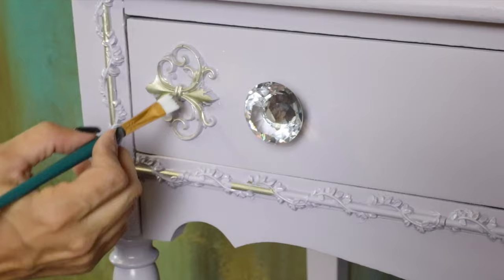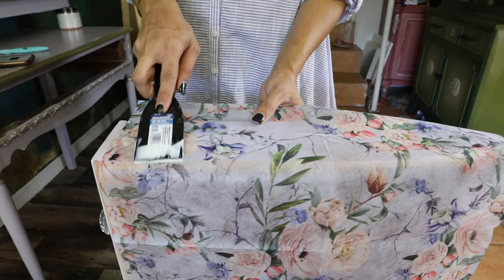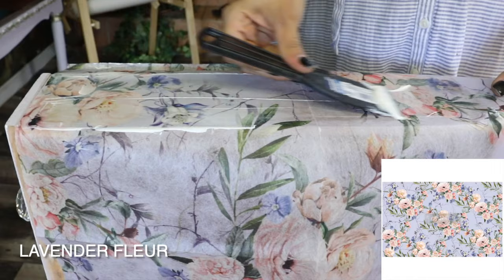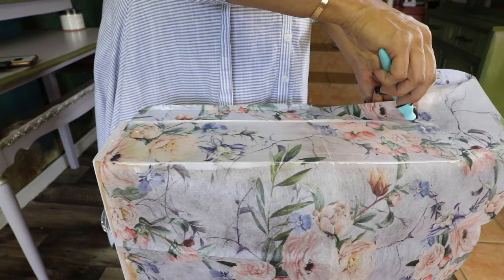For the drawers I wanted to add something with a little purple in it and a different color, so I'm using the tissue paper by Redesign with Prima called Lavender Flora. It's a little bit thick so it's very easy to work with. I'm using decoupage gel to add it to the drawer — I spread the decoupage gel and use a cutter to cut the edges.